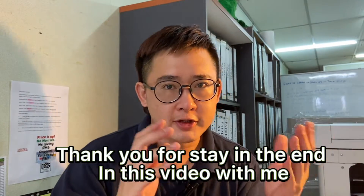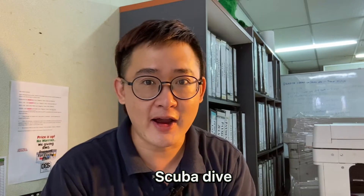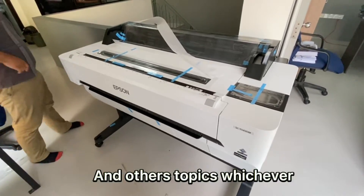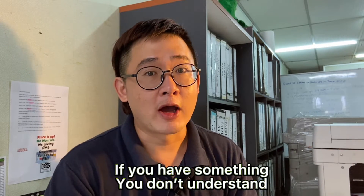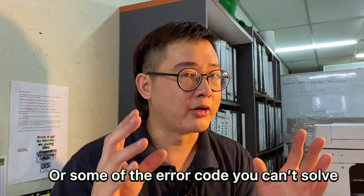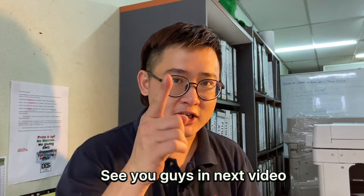Thank you for staying to the end of this video with me. In this channel, we talk about extreme sport, my personal vlog, step-topic, scuba dive, copier machine tutorial, large format printer, and other topics — whichever I feel can help you guys, I will publish into my channel. If you have something you don't understand or have an error code you can't solve, you can leave me a comment below. I will try my best to help you guys. See you guys in the next video. Bye-bye.